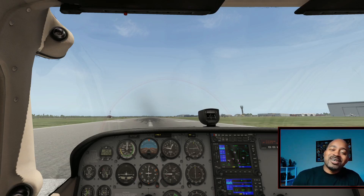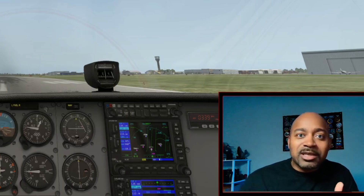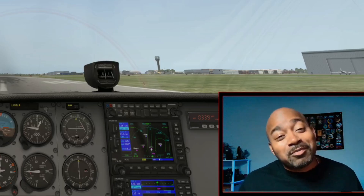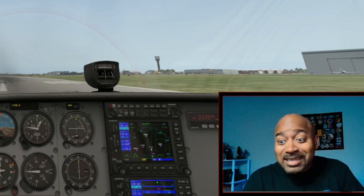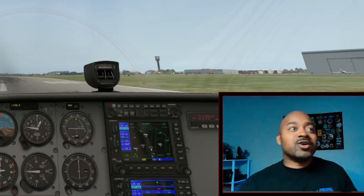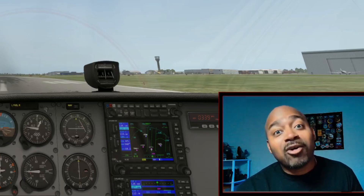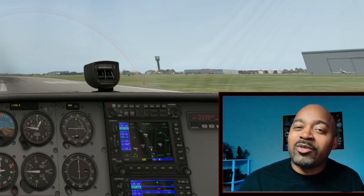Why did I go with the Garmin G530 instead of the G1000? Number one reason is most pilots still fly with G430s or G530s and they're really similar in operation. The other reason is the G1000 model is on back order — so whenever that comes in I'll probably get that one too. But most of us are going to be using the 430 for a long time because they're still out there and reasonably priced. If you're not trying to pay an arm and a leg on flight lessons, you're probably still going to be using the Garmin 430 or the Garmin 5 Tango.